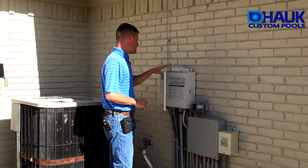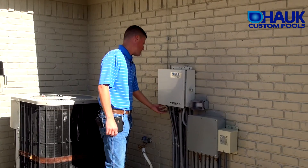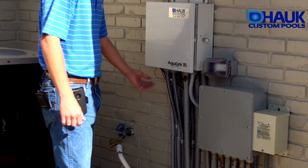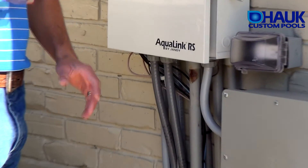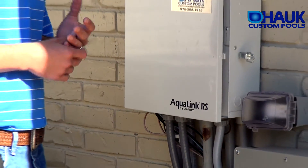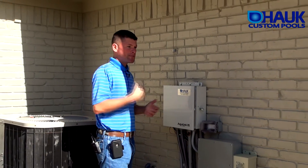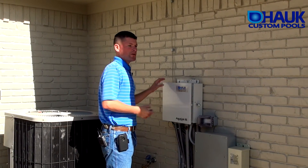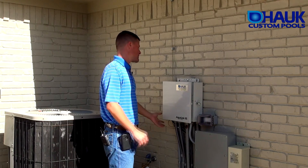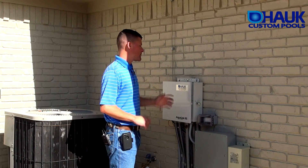With this system, you have an air temp sensor tucked in below here. We also have a water temp sensor installed on the plumbing. The air temp sensor is for freeze protection — whenever it gets to 35 degrees or below, the filter pump will kick on and run until it gets above 35. During the summer, once the brick or the house heats up, the temperature reading may be elevated, but its main purpose is freeze protection.